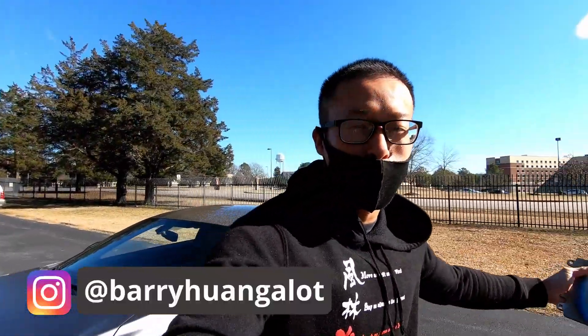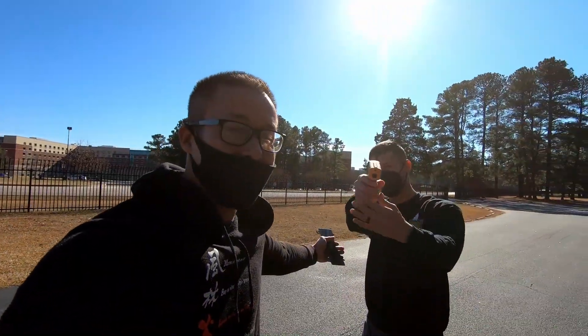Welcome to the channel, everybody. My name is Barry. Welcome back to Huang Bros — and welcome to Huang Bros if you're new to it. Today I have my friend Juan. He's going to help me out today.